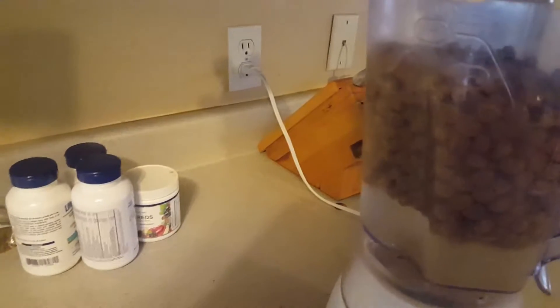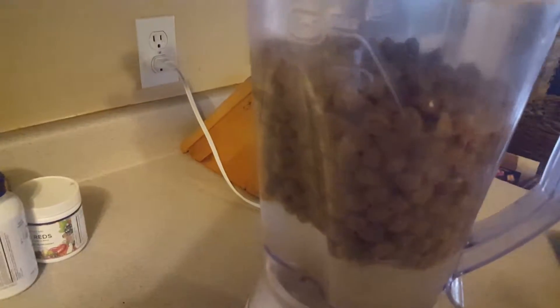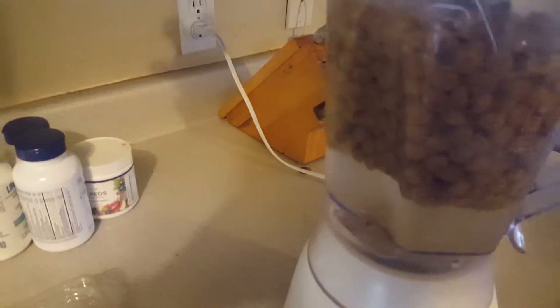I also put some blueberries in it, just because my dogs love the blueberries. Open this little thing and get it started — let me just get it started here first.